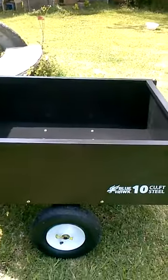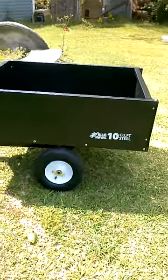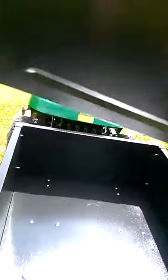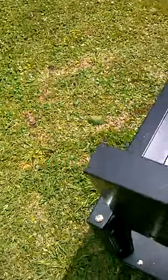It's a dump trailer. Capacity up to 400 pounds, tires capacity up to 300 pounds. It's a nice little bed. I've been using it — I've been using it quite a bit today.